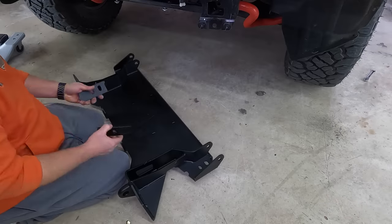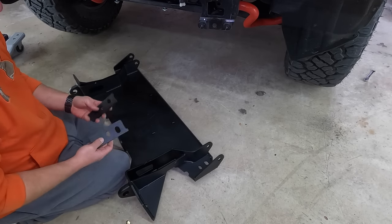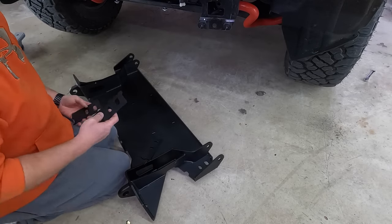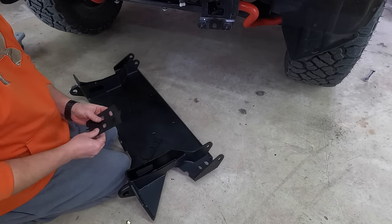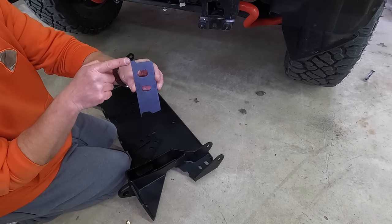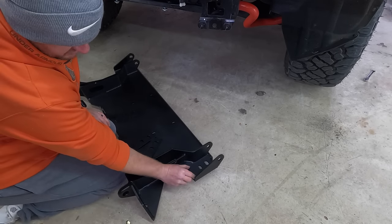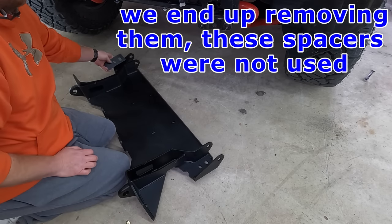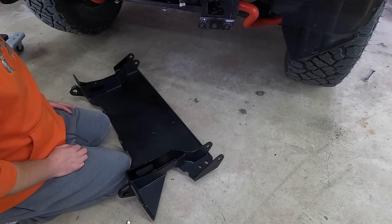Let's get the winch plate up on the truck. They send spacers with this — a thicker set and a thinner set. Where the spacers go is on each side of the winch plate. They only line up one way. We're going to use the thinner ones to start. When you look at them, the top has a tab and the bottom has a cutout. The winch plate has the same — a cutout on one end. When you put the spacer down, those cutouts are going to match perfectly. Put one on each side and if you line up those cutouts, the rest takes care of itself.